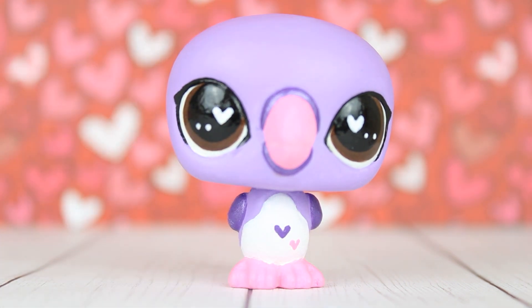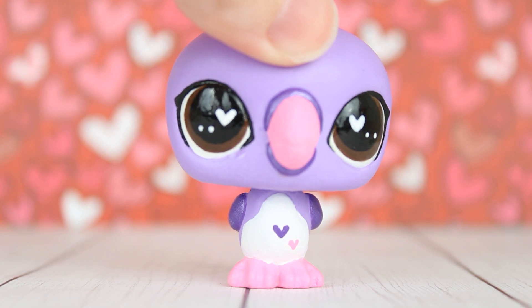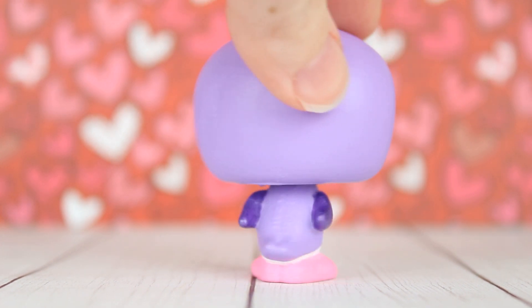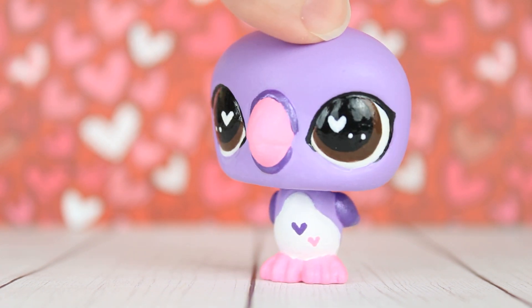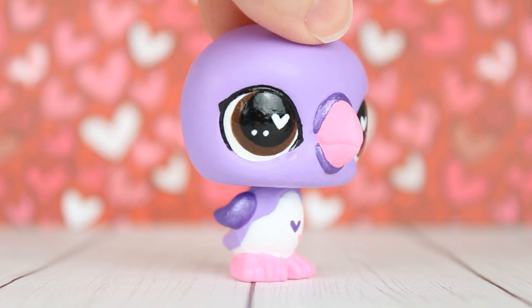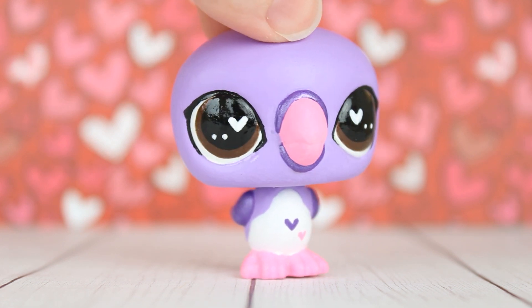Next up is a mold that I've actually had for a while and haven't really known what to do with before — it is this puffin mold. I didn't really have any big five pets to customize this Valentine's Day, so a lot of these are more uncommon molds, but I'm actually really happy with that and I've had a lot of fun painting these molds, especially this one. I just love how big the eyes are — they were so fun to paint and I'm really happy with how she turned out. I think she's just really cute and looks really good.